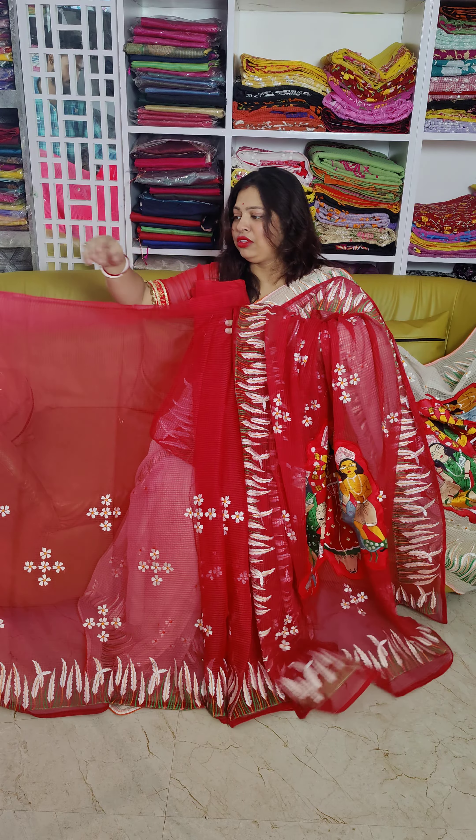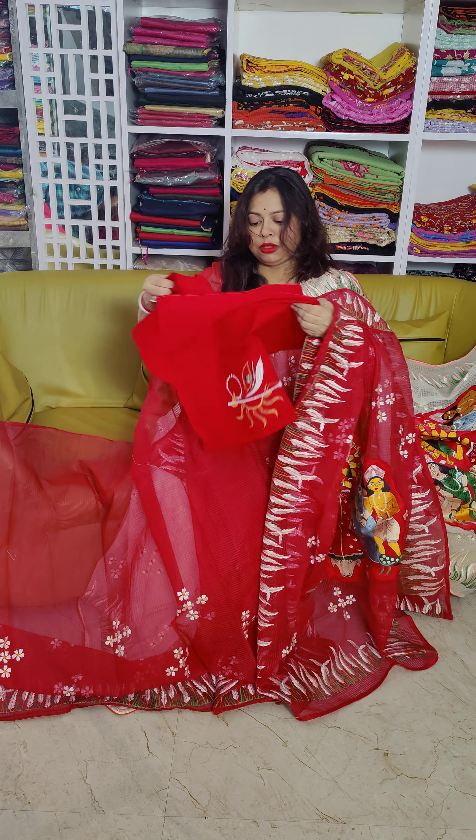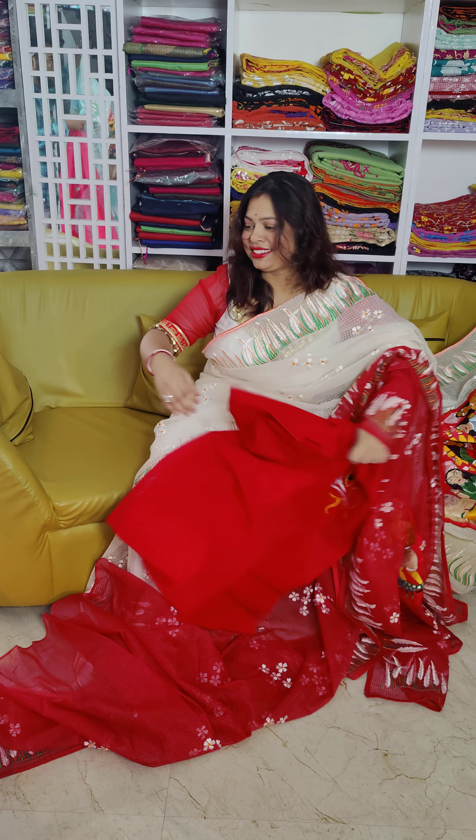This is the after drape look of the shari, with a beautiful blouse piece. This is the blouse piece — just wow!